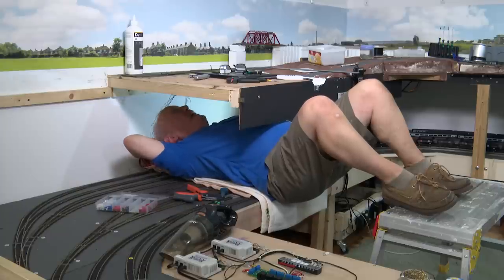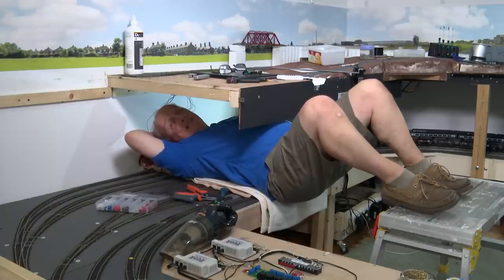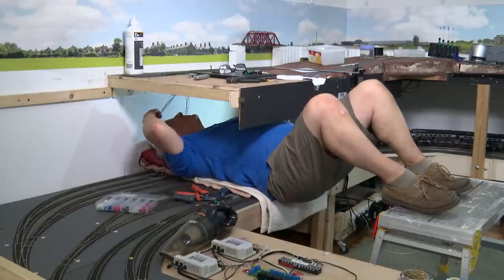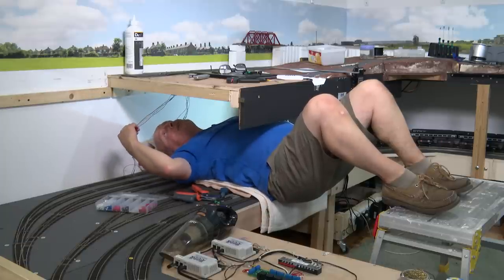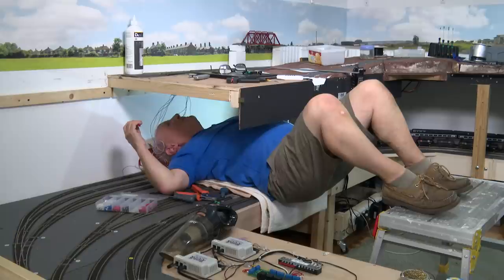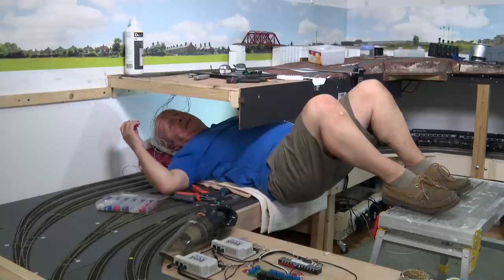After an hour, an hour and a half under here, it does get a little tedious. But I think I'm done — the point motors are in. I've just got to connect them up to a panel, but the panel will probably be on the next board. So I shall remove myself from here in some ungentlemanly manner.